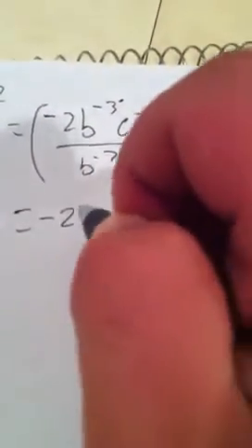And what you're left with is negative 2, b to the seventh, and d to the fourth over b to the third, c squared, c to the sixth, and d to the negative second.